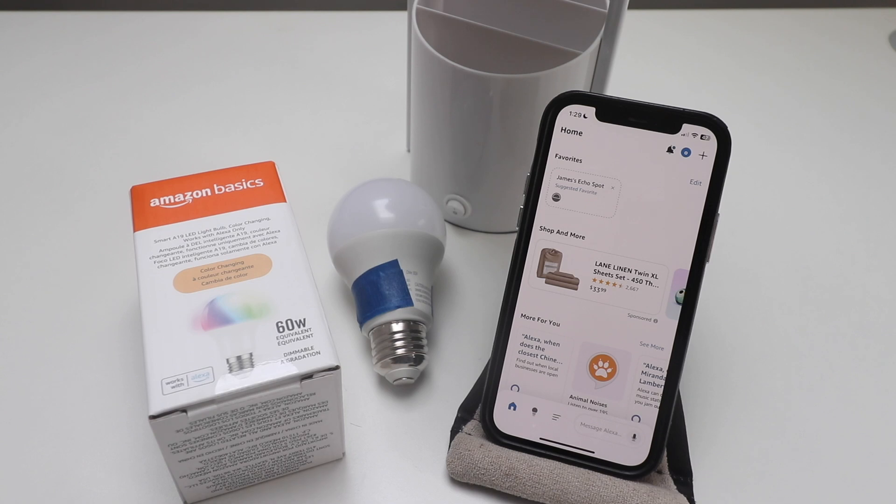You also want to make sure that you have Bluetooth enabled on your phone and you're connected to the Wi-Fi network that you want to connect your Amazon Basics Wi-Fi Smart Light Bulb to. The Wi-Fi Smart Light Bulb will allow you to control it remotely from your phone, but you can also control it with voice commands if you've got an Amazon Alexa device.